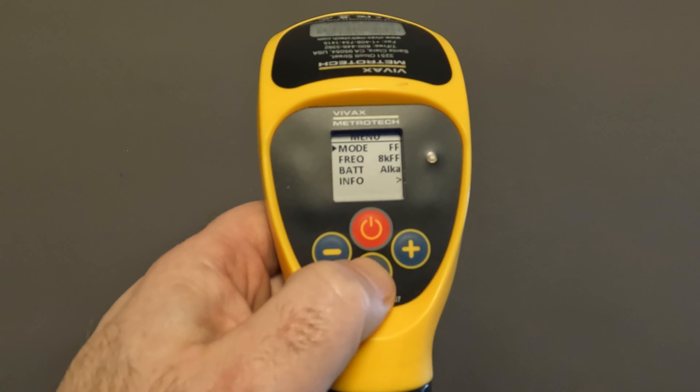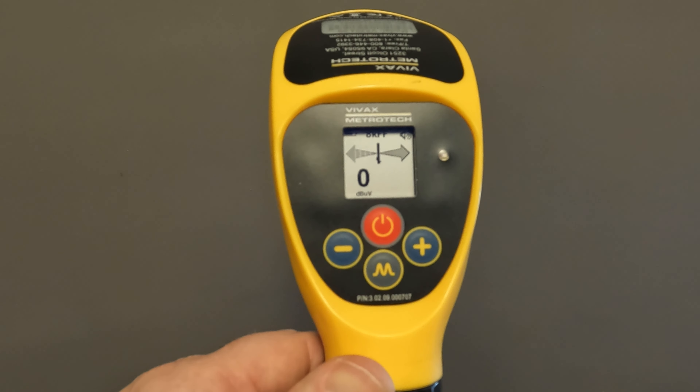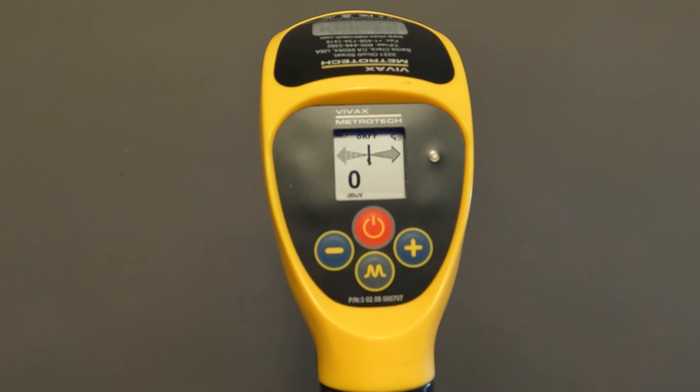I'm going to push the M button to get back out to our main screen. Now we can see up top it says 8KFF, and we're ready to go out and do our fault locate. Now let's get on to our transmitters and show you how to set those up.